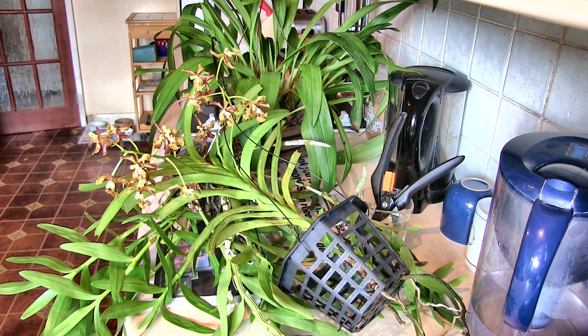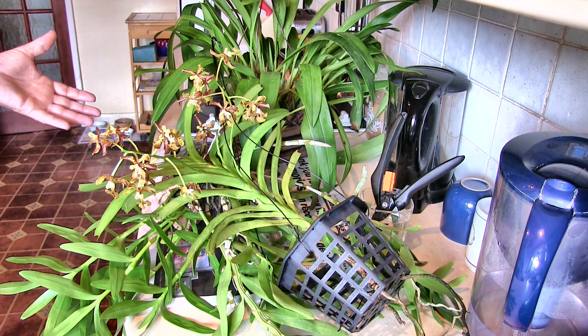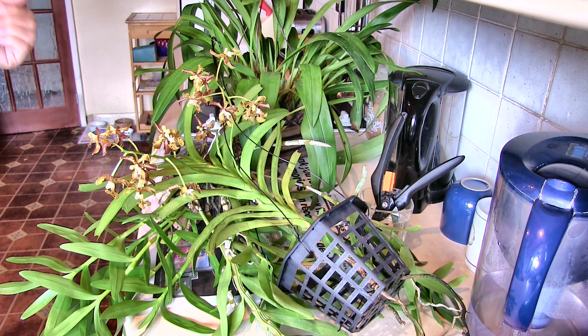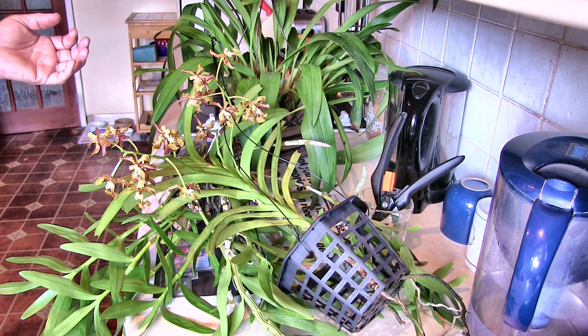Hi, this is Roger, thanks for dropping by. The extra time that I now have means I can get at things that have been a niggle for a while instead of just keep putting them off. And this sea of green is three separate plants, all of which have come to the top of the list to have something done about them before they get any worse.